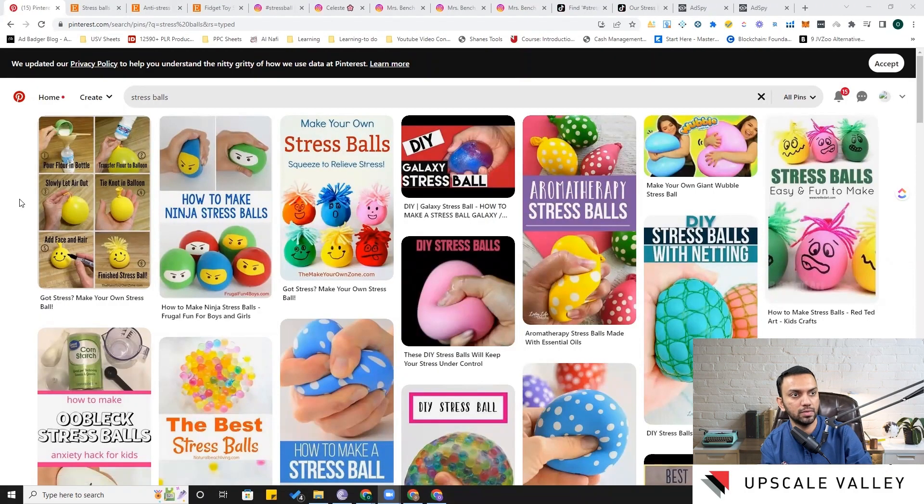If you are watching each and every video in the previous section, you are familiar with the thought process — the different micro niche issues of stress balls, and the different designs already available on Amazon. Recalling that or watching that video again will give you an idea of what different developments we can see on social media platforms.